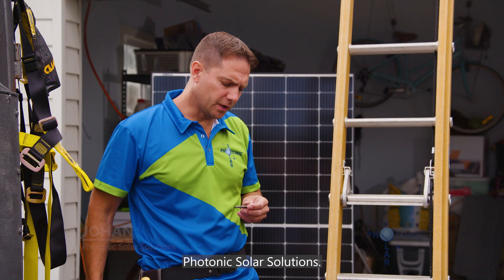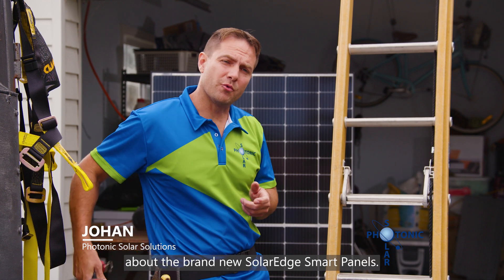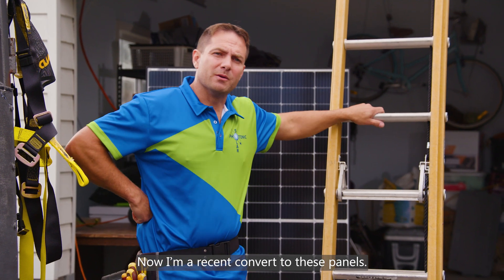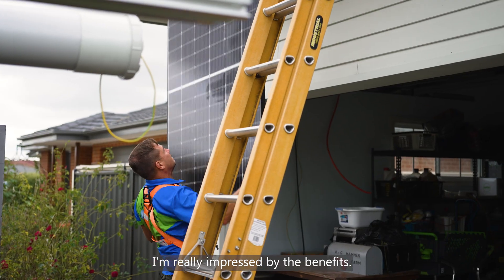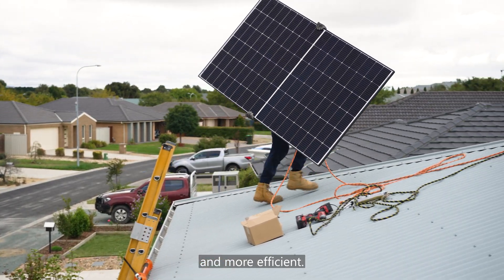Hi, I'm Johan from Photonics Solar Solutions. I'm here today to talk to you about the brand new SolarEdge smart panels. I'm a recent convert to these panels and I must say I'm really impressed by the benefits they offer me in my installations by making them faster and more efficient.